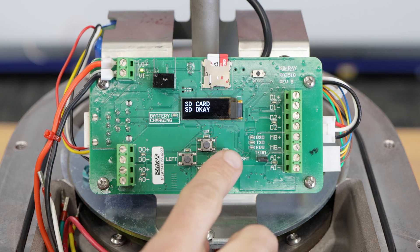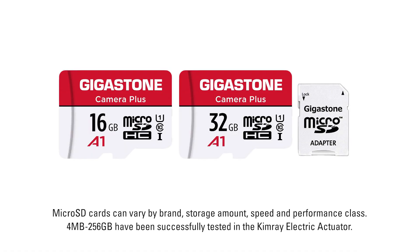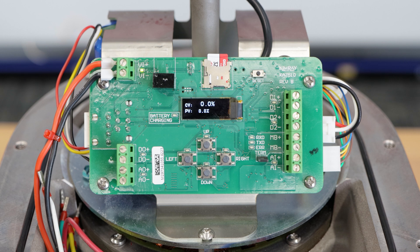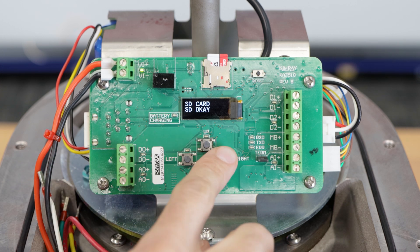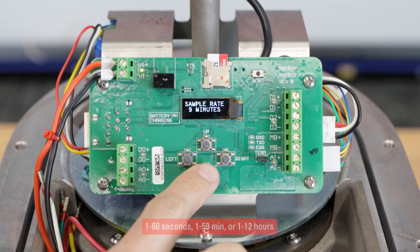As a default setting, data logging is activated, but you can change your sample rate in the options. For data logging, you will need a micro SD card. 16 to 32 GB is more than sufficient, since a 1 MB file can contain more than 2 months of data at the default sample rate. Insert a micro SD card into the slot above the screen on the circuit board. From the main operating screen, press right until you see data log setup. Press up to enter the menu and you will see SD card OK. To change the sample rate time, press right until you see sample rate, then press up or down to adjust the value.